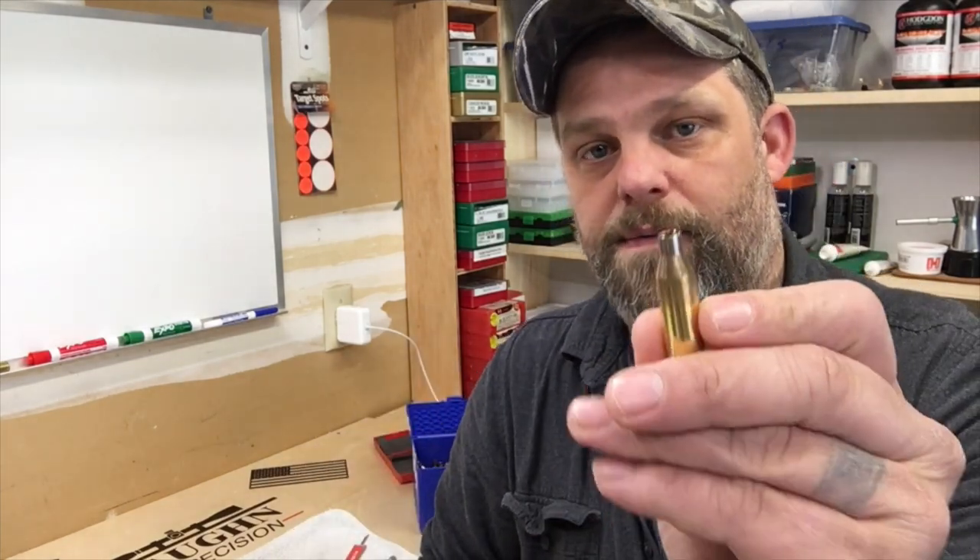With the Ackley, the Ackley is supposed to lengthen the case life because you're not stretching the case as much — you get that 40-degree shoulder versus this slender shoulder here. That's going to take a long time to shoot these hundred rounds to the point where they're no good, but I suspect we'll probably get 10 to 15 reloads out of each one.